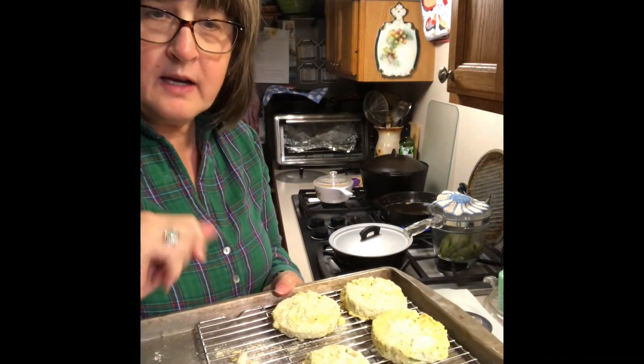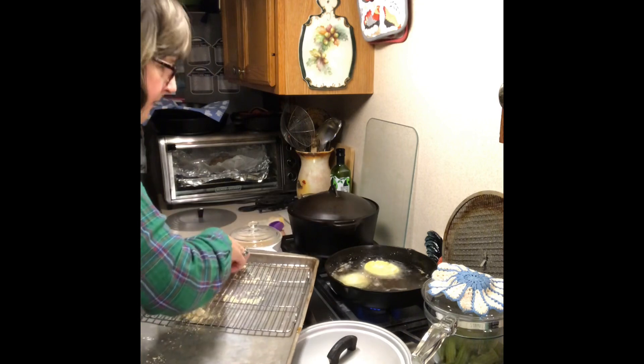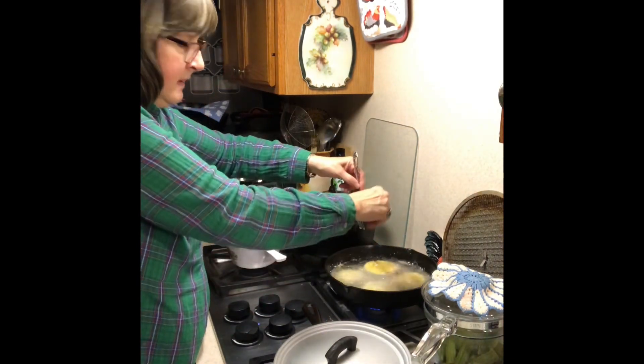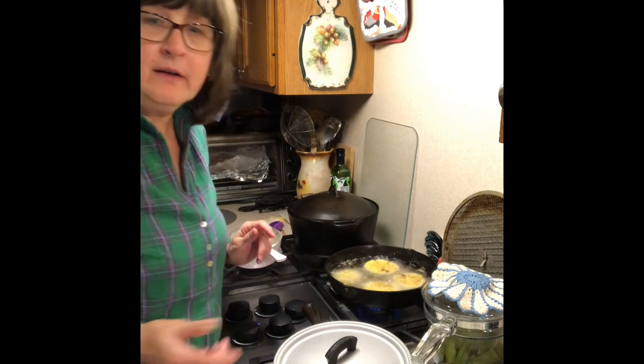I've got them ready to go into the hot oil. I like to use peanut oil. We're going to cook them until they're brown, then turn them over and cook some more until they're nice and tender. Traditionally you'd serve this with a remoulade sauce, but I like to use just mayonnaise and sriracha — just make a hot mayonnaise and dip it in that. We'll take a look in just a minute when they're ready.